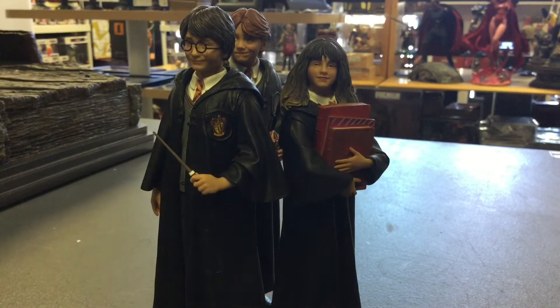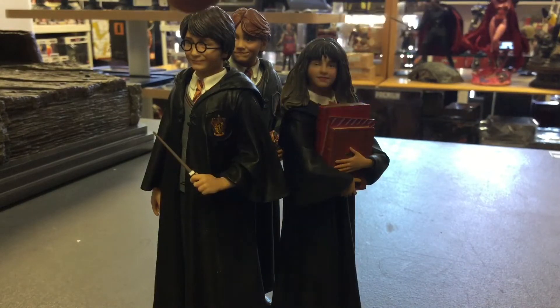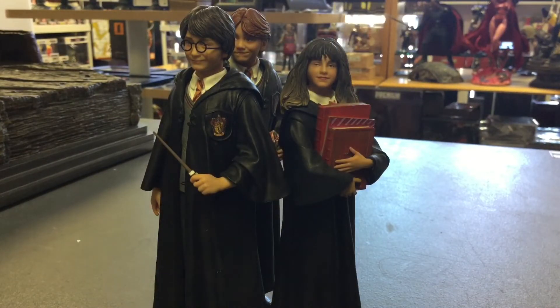I went right to the unboxing — I didn't even show you the boxes because I don't have to. In front of you is the Year One Harry Potter, Ron Weasley, and Hermione 1/10 scale Iron Studios pieces. They are tiny — they're 1/10 scale and they're younger, so they're shorter. This is from the Harry Potter line by Iron Studios.